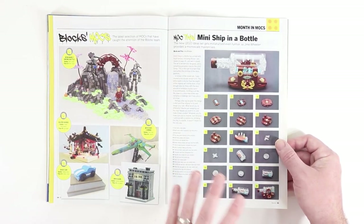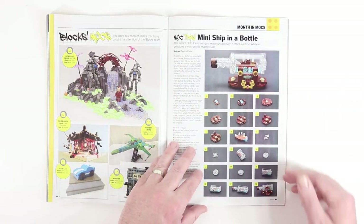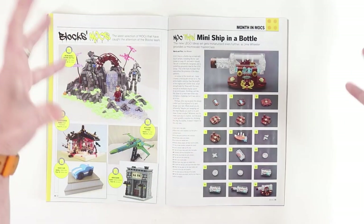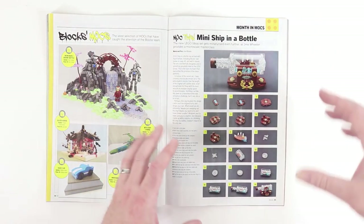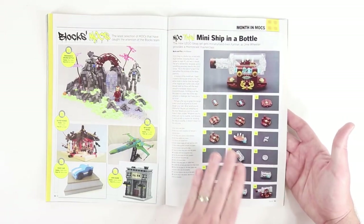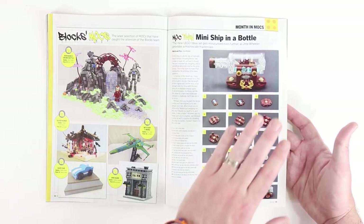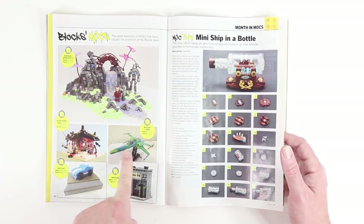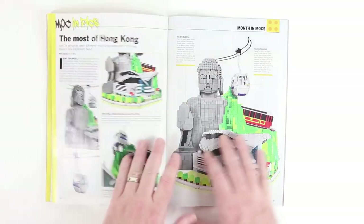We've got some Block MOCs, and I absolutely love this mini ship in a bottle. The ship in a bottle is really popular right now, and they've shown us how to make a mini version. So Jake, the original creator, could have his big original MOC, the official Lego set which is a bit smaller, and then this teeny tiny mini ship in a bottle — that's so fun. Also, this X-wing fighter in the color scheme of the Scooby-Doo Mystery Machine is pretty funny — they call it the Mystery X-wing.